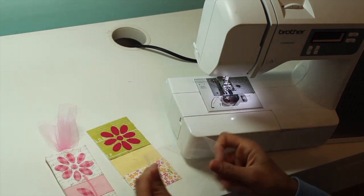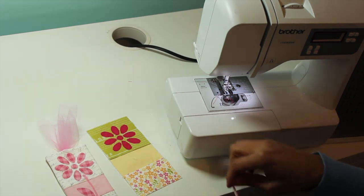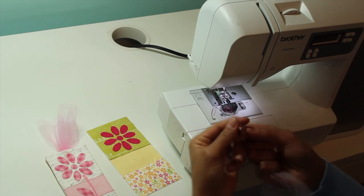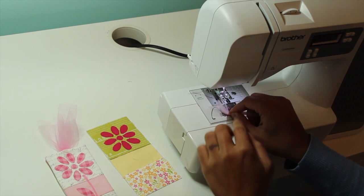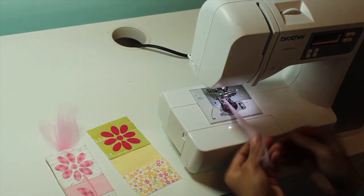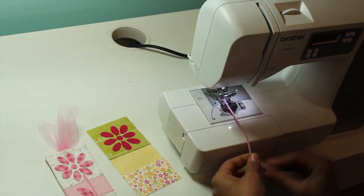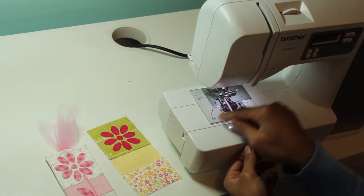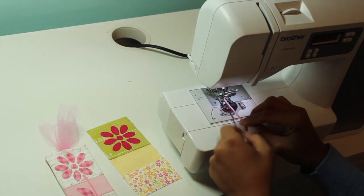For the stem, take a piece of tulle that measures about six inches by six inches — like a square — and just roll it on itself. Then do a tight zigzag stitch all over it. You won't be able to stitch super tight at the beginning or ends but that's okay because those will be trimmed off. Take a few stitches, needle down, and just twist it up, guiding it down the center of your presser foot so the zig and the zag goes from side to side on the little tulle stem.